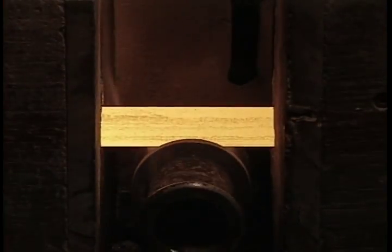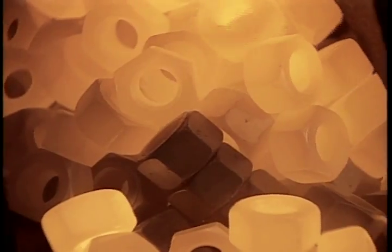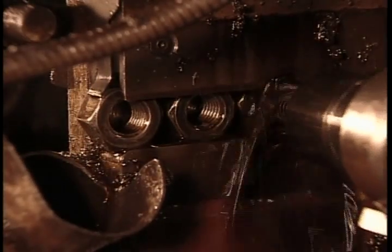To make the nuts, they use a process called hot forging. They cut steel bars into small pieces known as slugs, then heat them to 1200 degrees Celsius to make them malleable. As we see here in slow motion, hydraulic hammers punch the slugs into hexagons, while a die pierces the hole. Then a tool called a tapper drives into the hole to cut the threads. That black liquid is a lubricant oil to minimize the wear and tear on the tappers.